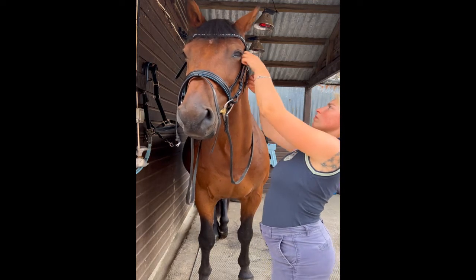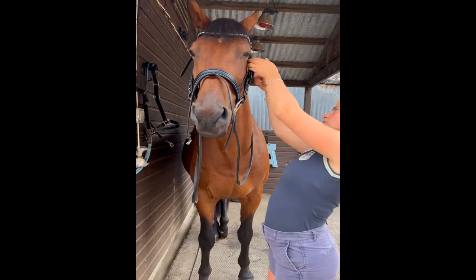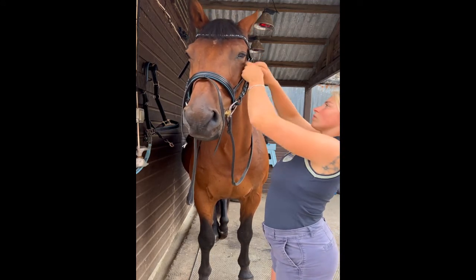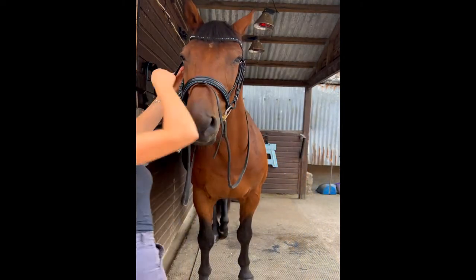Once I'm happy with the fit I can start tucking all of my keepers in. Flynn was being exceptionally well behaved and being a very good model for me.